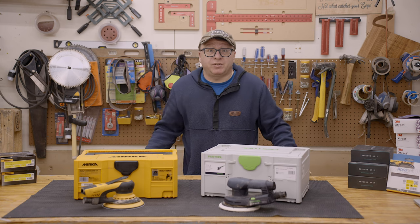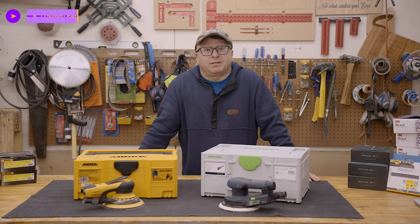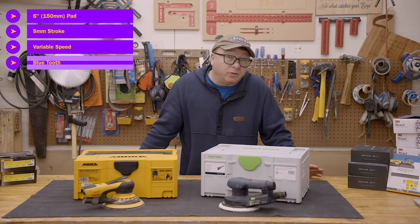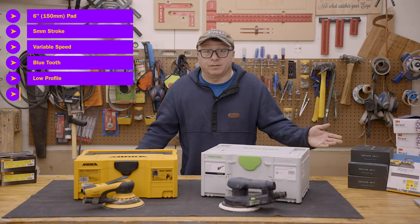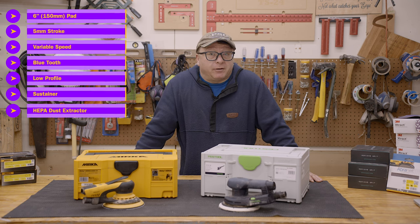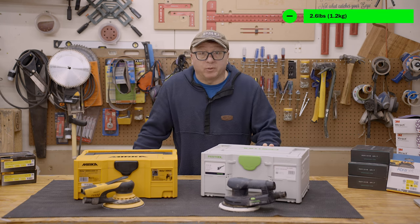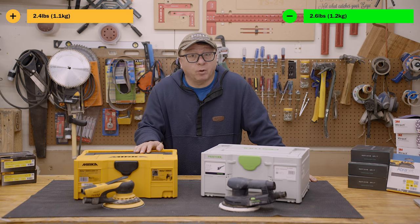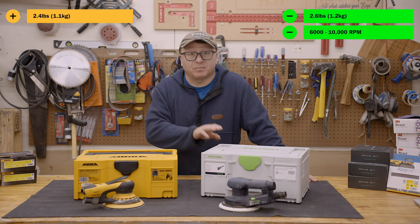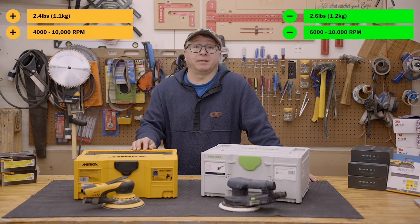On the surface, the two sanders appear to have nearly identical specifications. They both have a 6-inch sanding capacity, 5-millimeter stroke, variable speed, Bluetooth, they're low profile, they have an included sustainer, and optional dust filtration. However, there are minor details that separate the tools. The Festool weighs 2.6 pounds (1.2 kg), whereas the Mirka weighs 2.4 pounds (1.1 kg). The Festool operates from 6,000 to 10,000 RPMs, whereas the Mirka operates from 4,000 to 10,000 RPMs.